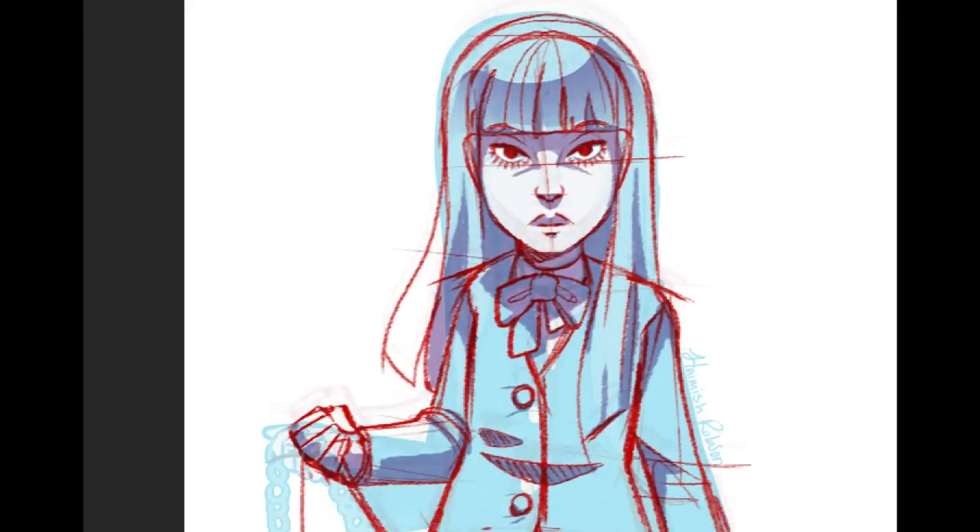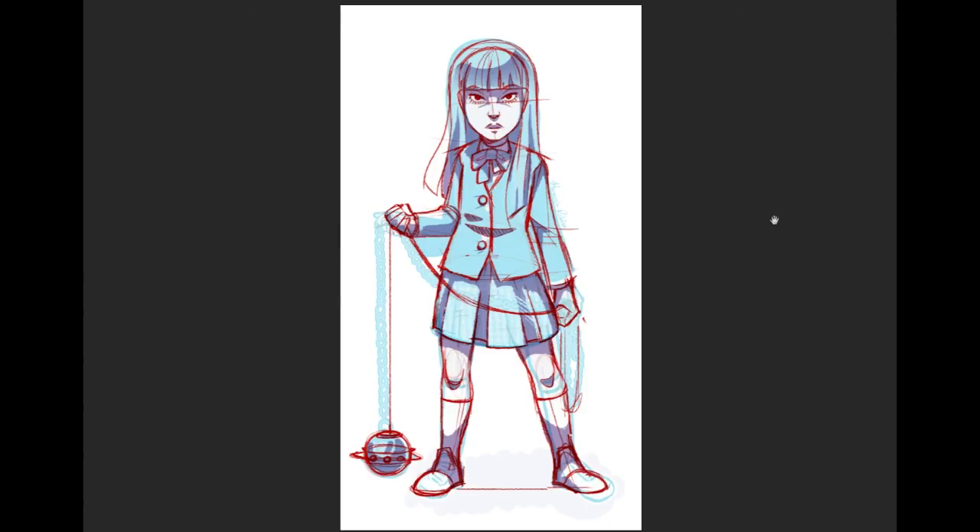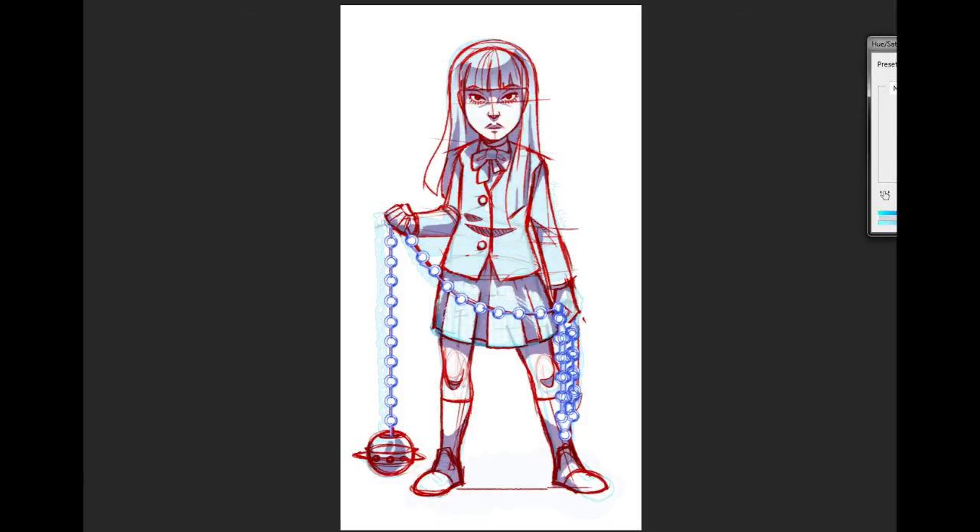I actually never even flipped it back. So this is the way it's supposed to face. I can turn the chains back on. I realize that ball is a little off - it's not centered on the chain correctly. I think we made some pretty meaty improvements here. I might have made her a little too evil looking.